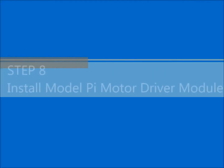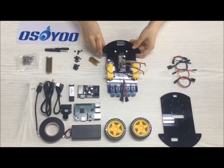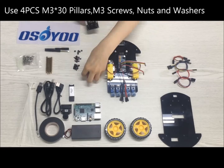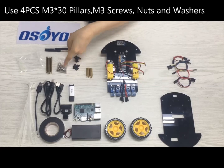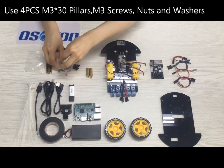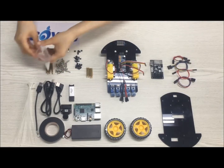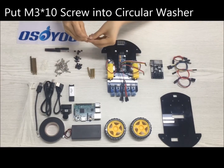Step 8: Install the Model Pi motor driver board as follows. Use four PCs M3.5x30 pillars, four PCs M3.5x10 screws, four PCs M3.5 nuts, and four PCs M3.5 washers. Put the M3.5x10 screw into the circular washer to protect against loosening.